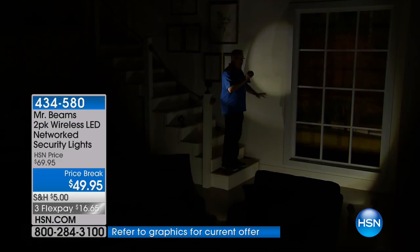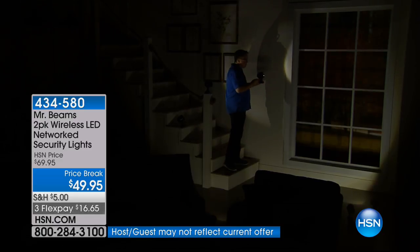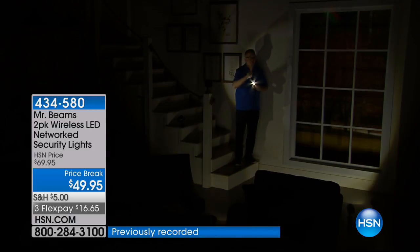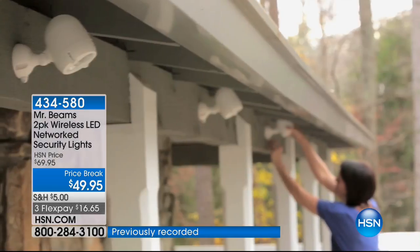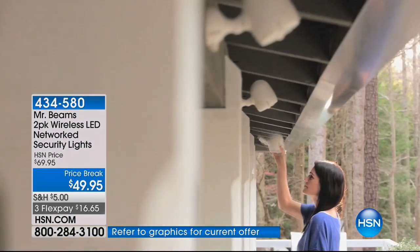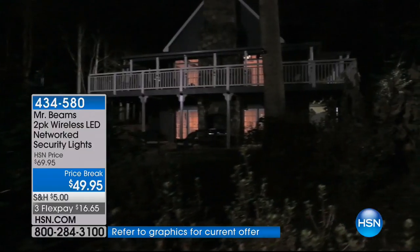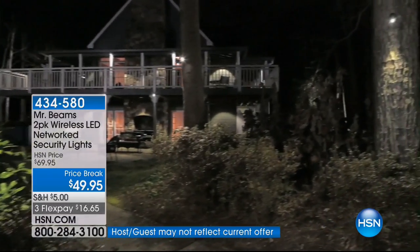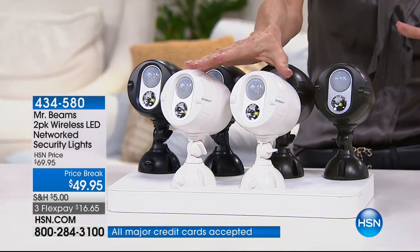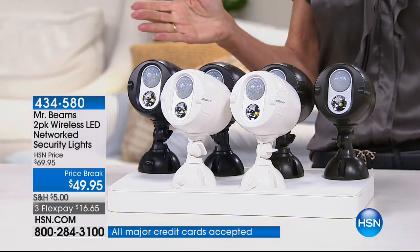There's no need for wiring and no need to have somebody come and install them. You can do it yourself with Mr. Beams. Totally adjustable — you can have as many sets as you like, up to 50 lights on a single network. You can put them indoors or outdoors. We have the dark brown or white available. We only have 550 left of the white. Free shipping and handling, three FlexPay. You can go to HSN.com and read the reviews.